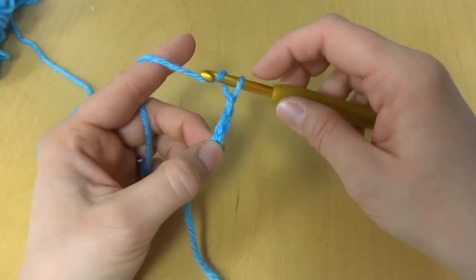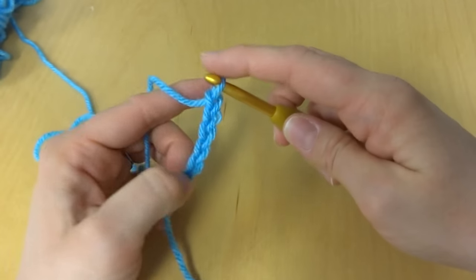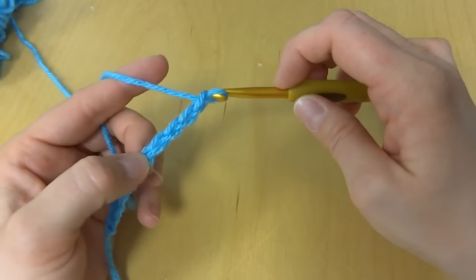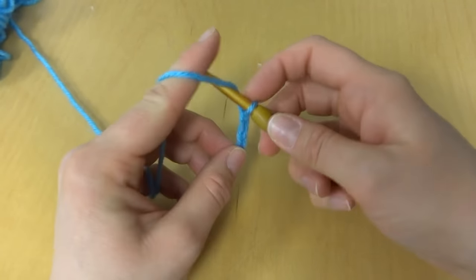If you're just starting off with crochet, you'll want to do this again and again to get the hang of it. When I first started learning how to crochet, I made lots of chains.